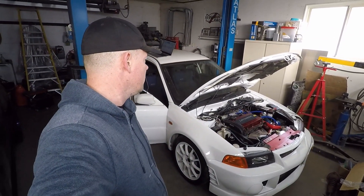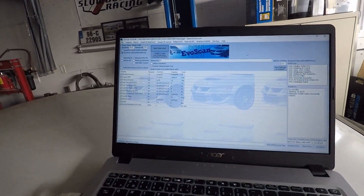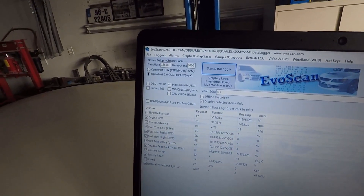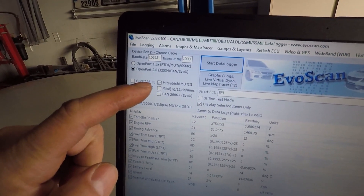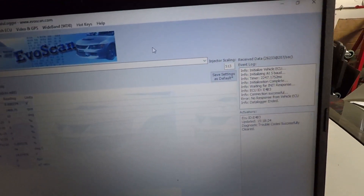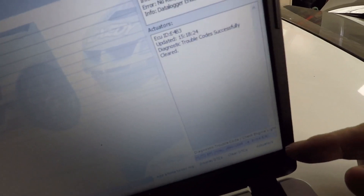So let's get right to it. Today I'm going to go through setting up your base idle on your EVO 4/5/6. Here I have my EVO 6. To do this properly you'll need EvoScan and you'll need to be a little familiar with it. Right now I have it set up in open port 2.0 mode, the Mitsubishi MUT 3 is checked off, I'm on the EFI screen, and you'll need to be familiar with the actuators button in the bottom corner.